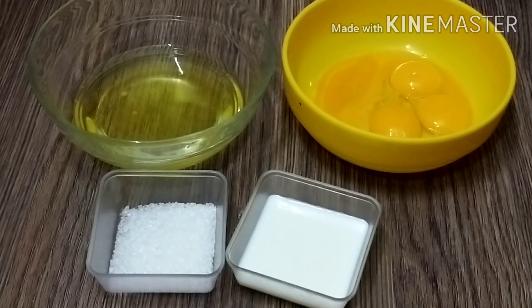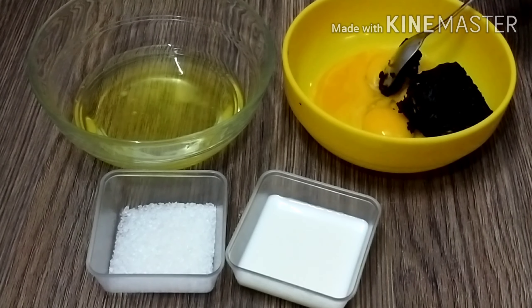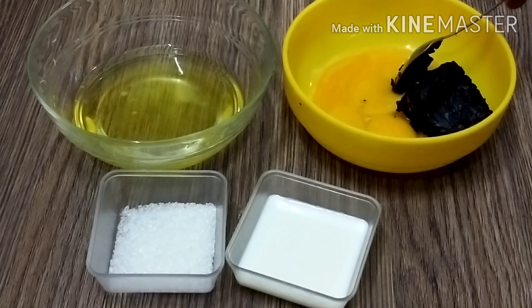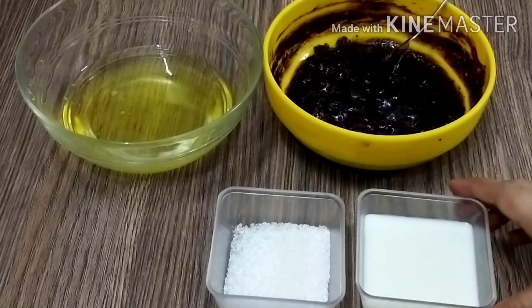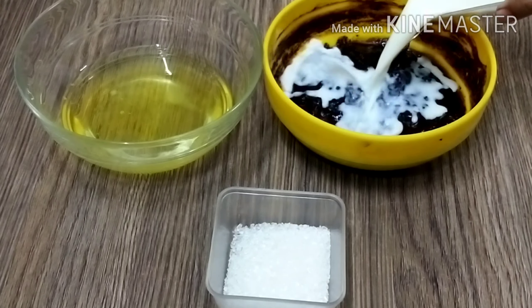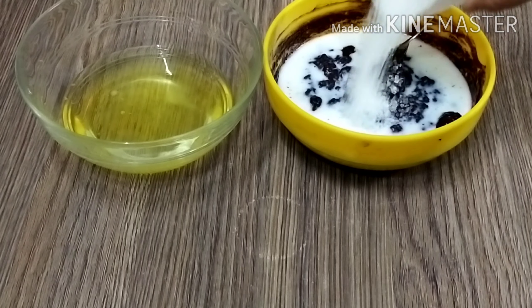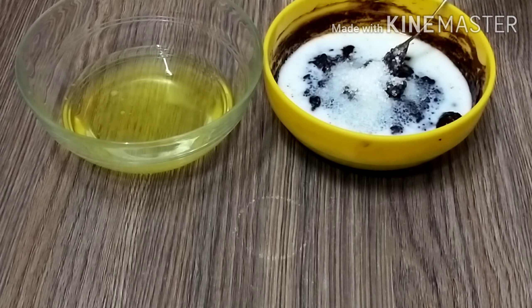We will mix the chocolate into the egg yolk part. I am adding milk and will mix the chocolate and egg yolk together well.